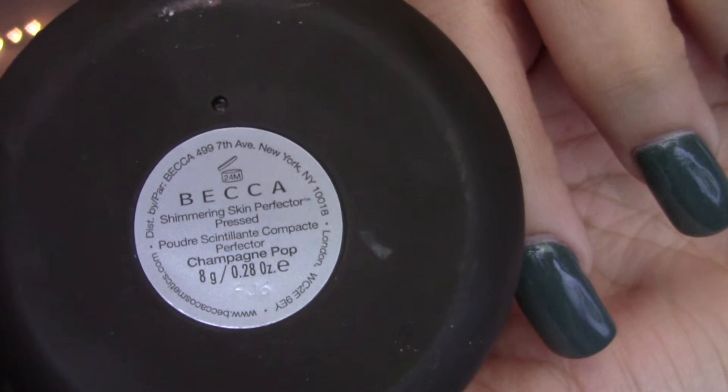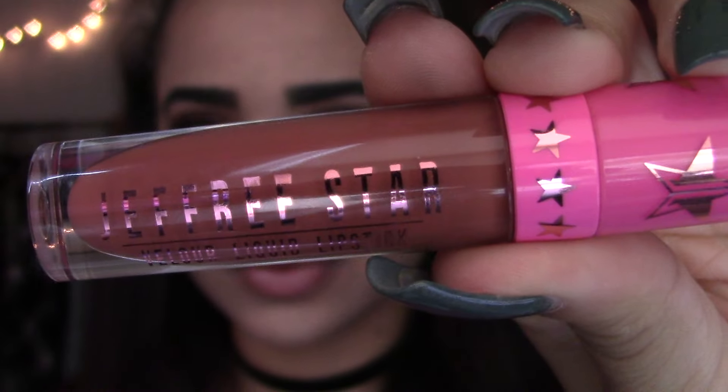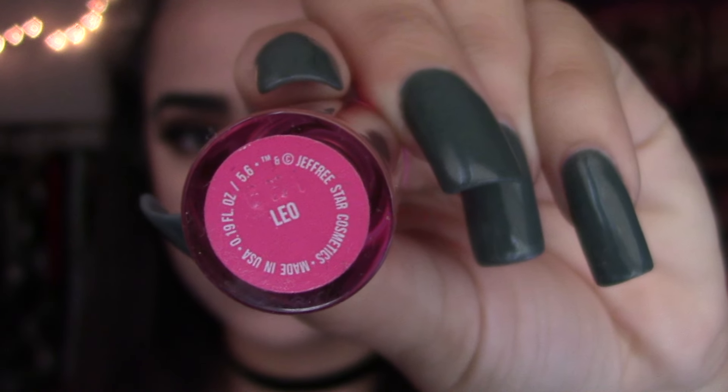To finish off the face, I'm using my Urban Decay 8-hour blush in Fetish, then my BECCA Highlight in Champagne Pop — gotta be a little glaze donut for the fall! I'm highlighting my cheeks, nose, chin, and lips. Then I'm taking my Jeffree Star lipstick in Leo, and I just think it complements the eyeshadow so well. And that is the finished makeup look — I hope you guys enjoyed!